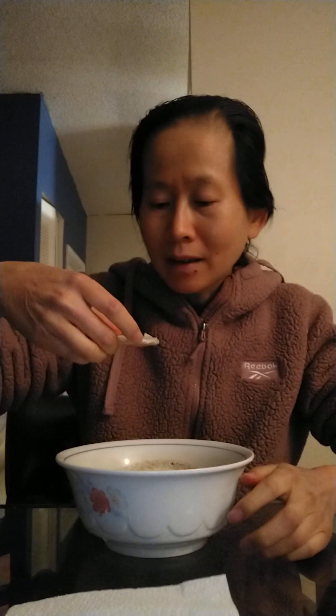So this one is very creamy and it's thin — well, it's thick. It's rich and creamy. Not as thick as the almond yogurt that I made last time, and this one's a little more runny.